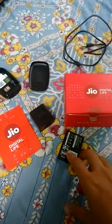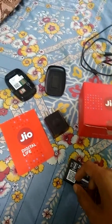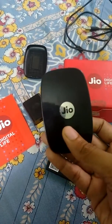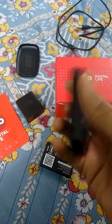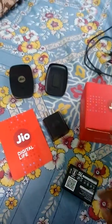Those who have a 3G mobile, they can buy this 4G router and connect with 4G. This is really very nice, and the battery backup is good. If you are travelling, you can use it.